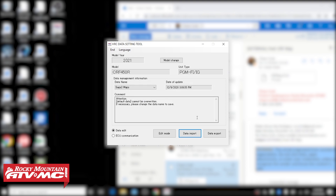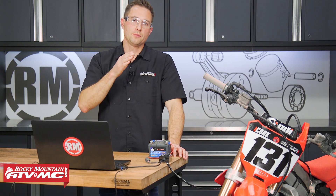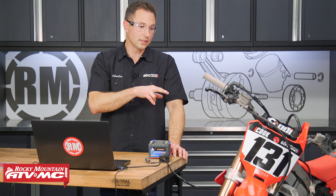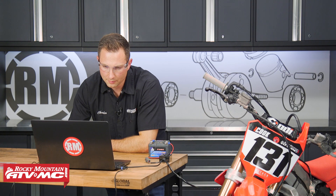So you can see now we have the option to select Default Data or Sugar 2 Maps. This map — the Sugar 2 Maps — is actually gonna override maps two and three on your ECU. You can't change map one; that's always gonna be the same. But you're gonna have two different maps that we're gonna send over right now. The only difference is one of them has different ignition timing than the other, so the fuel is gonna look the same on both.